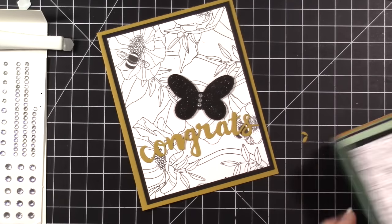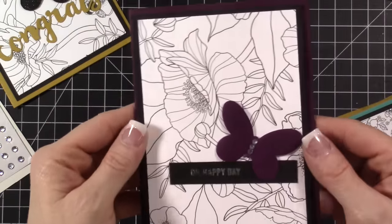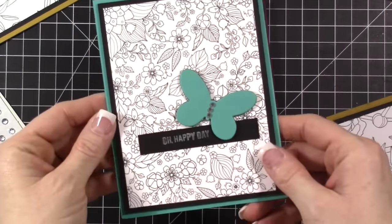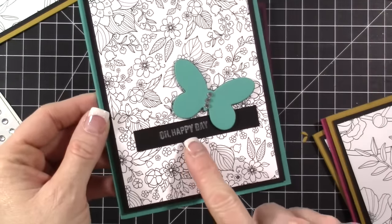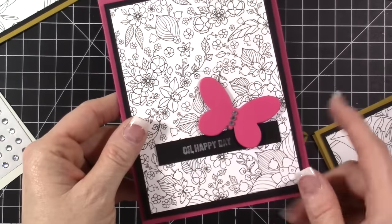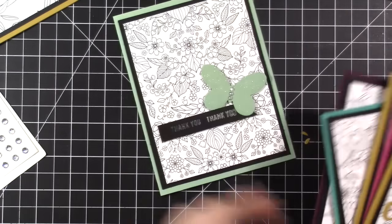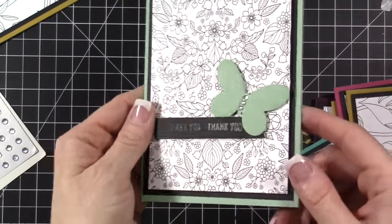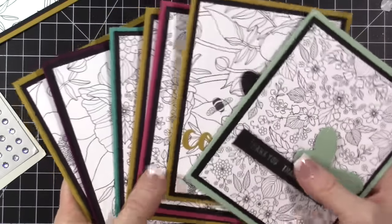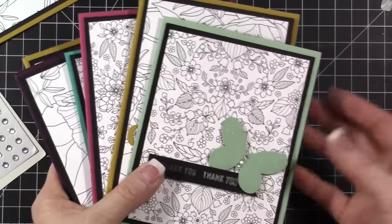So let me show you some of the other colors I did. I did Mint Macaroon, I did Blackberry Bliss — which is retired now but I've been wanting to use it — I did Bermuda Bay, which is my favorite, and I did Oh Happy Day. On one of these I did 'Thank You,' here's another yellow one, and here is Melon Mambo. This one in Mint Macaroon has 'Thank You.' I love the way these came out. These were super fun and super easy to make, and I was able to use this paper that I got for free for something that worked for me without having to color it.